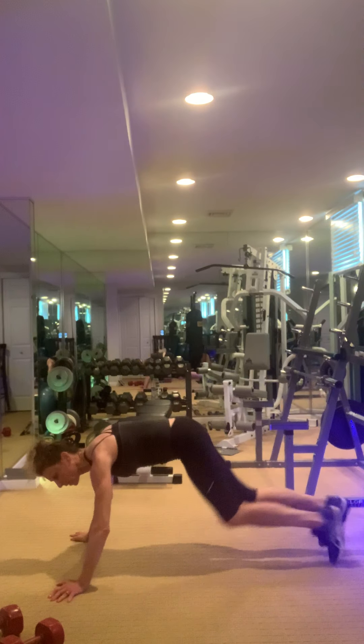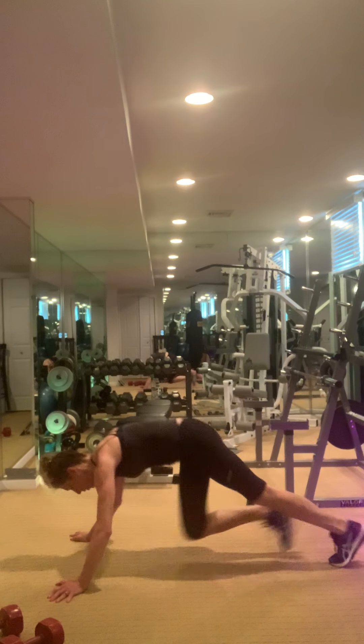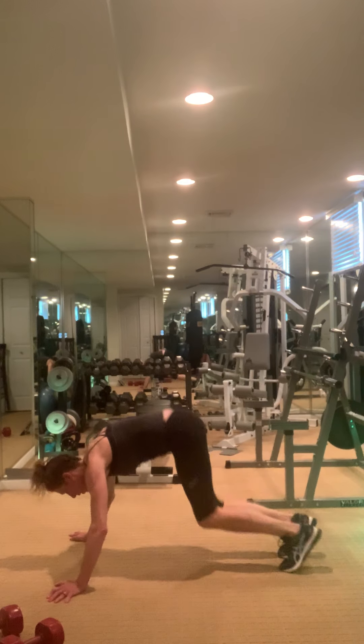We're going through everything twice today. Great job — come on up.